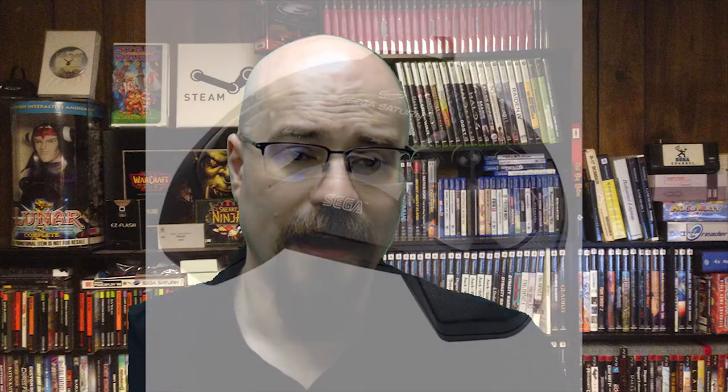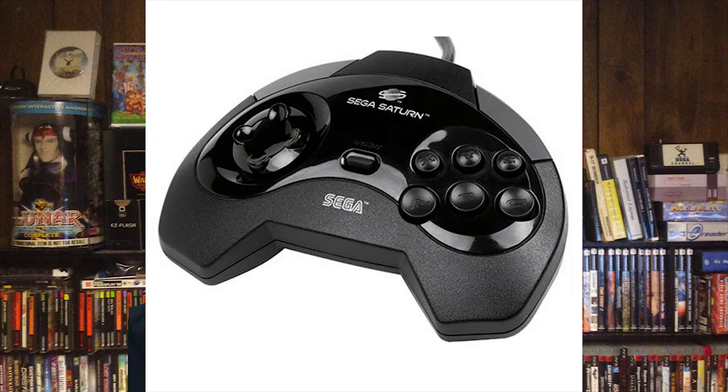Now onto the controllers: the version one is not a great controller. The way that the shoulder buttons kind of rock in — it just didn't feel comfortable in hand. It looked more like someone had taken a superhero mask and decided to design a controller around it. The directional pad is oddly shaped. Honestly, if someone was going to sell me a Sega Saturn and included a free version one controller, I'd tell them to keep it — save me money on shipping.